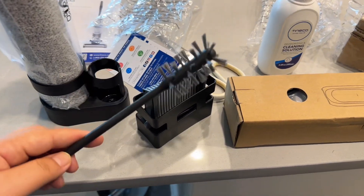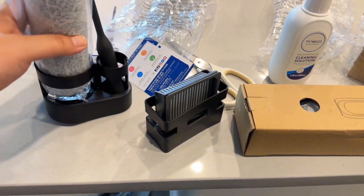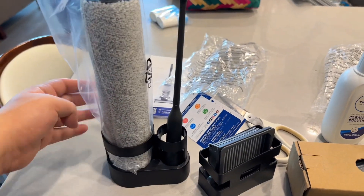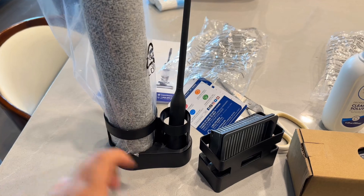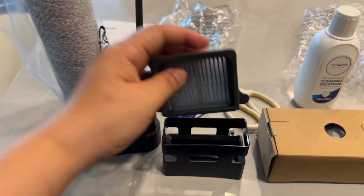There's also a cleaning brush. And this is a holder for these — I think it's for this one. It doesn't really say on the manual, but I'm thinking it's for this one. So it came with a holder, and this also came with a holder for a filter, which is good.